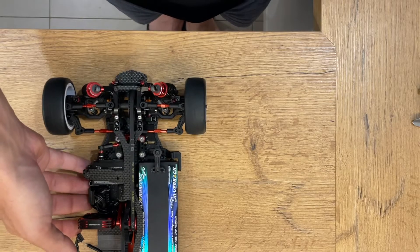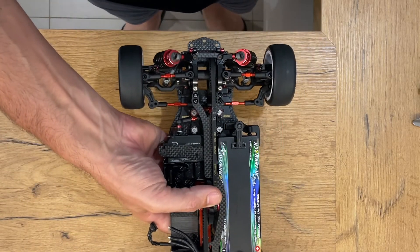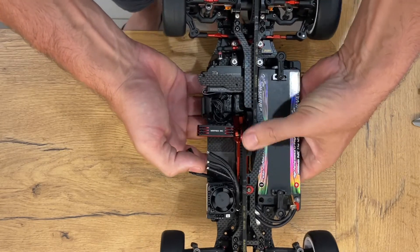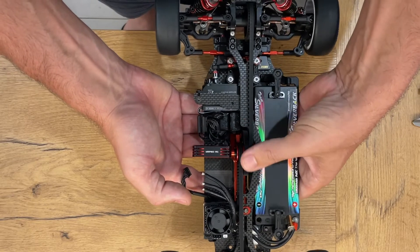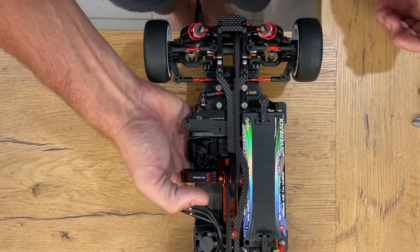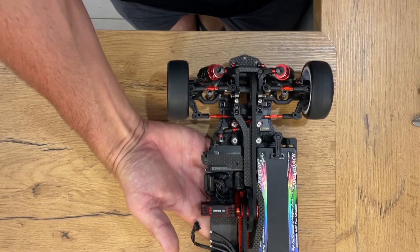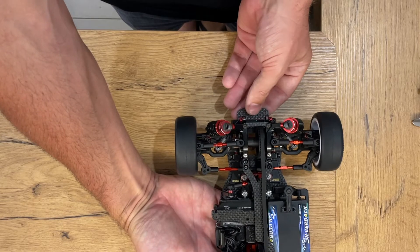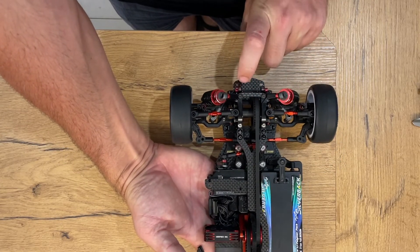So things you'll need. First of all you'll need your car at full race weight. You can see my battery and motor are actually missing here. It doesn't really matter for this — I'm just showing you how to apply the theory — but you want it at race weight so you get accurate readings. You also need to remove the front bumper so you can use the vernier calipers on that point and pull the car down.